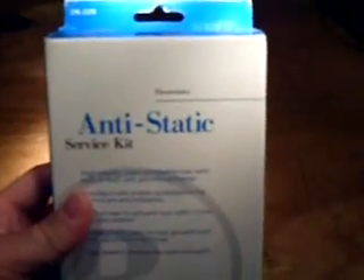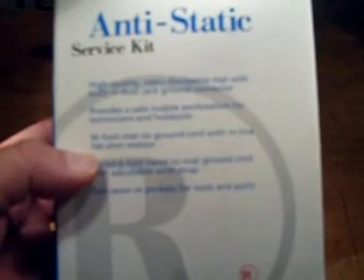I picked up this today at Radio Shack. I think this is pretty good. It's an anti-static service kit — a high-quality static dissipative mat with a built-in dual jack ground connector. It provides a safe mobile workstation for technicians and hobbyists. So I'm going to open it up, set it up, and use that for the static on the board.